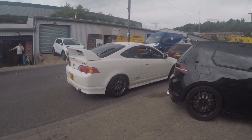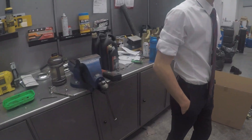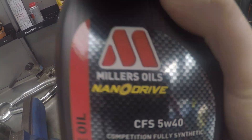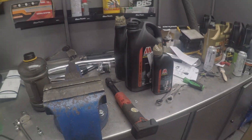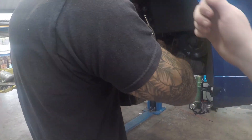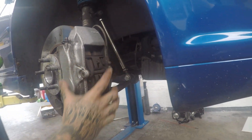It's a nice DC5 there. So we're draining the oil out. We've got some Millers Nanodrive motorsport engine oil going in. The 911 turbo callipers are coming off, being sold to a friend.